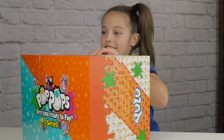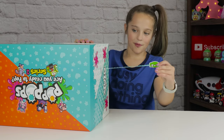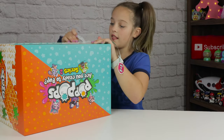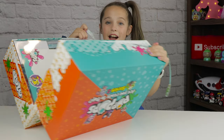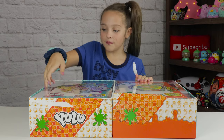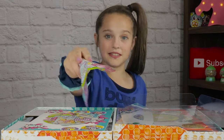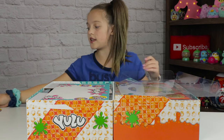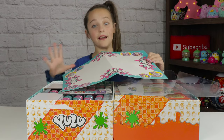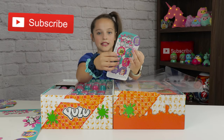I'm super excited! So it says pull to pop here, then you just pull it. Whoa, it's opening up! Whoa, there's so much stuff. So here is the thing where you can see what animal we got. We got this last time - this is where you put it on there and pop it so you don't get it everywhere. And here's the Pop Pops pets.